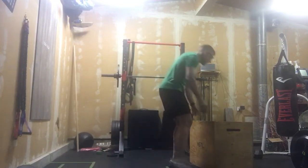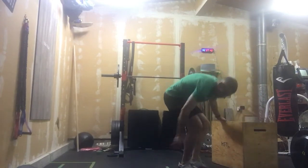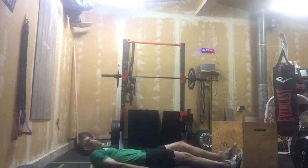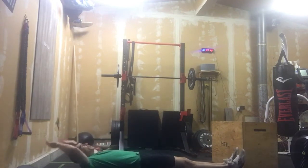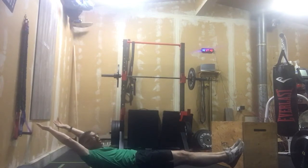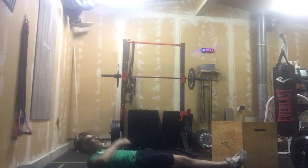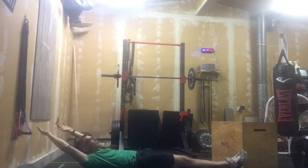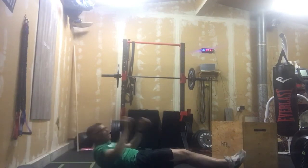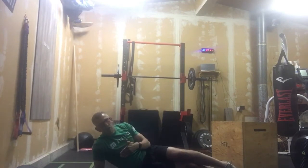Our movements for today's work: we're going to start out number one with a hollow hold. So the buzzer goes, we're here, just holding that position, hanging out for 40 seconds. If we need to rest and put those feet down and still want to keep tension, at least keep those shoulders off the ground — you'll still get some tension in the abs — then just reset. That is movement number one: hold 40 seconds.